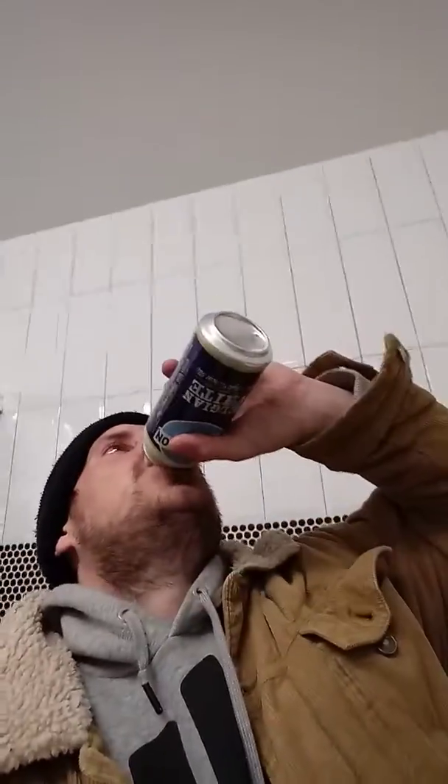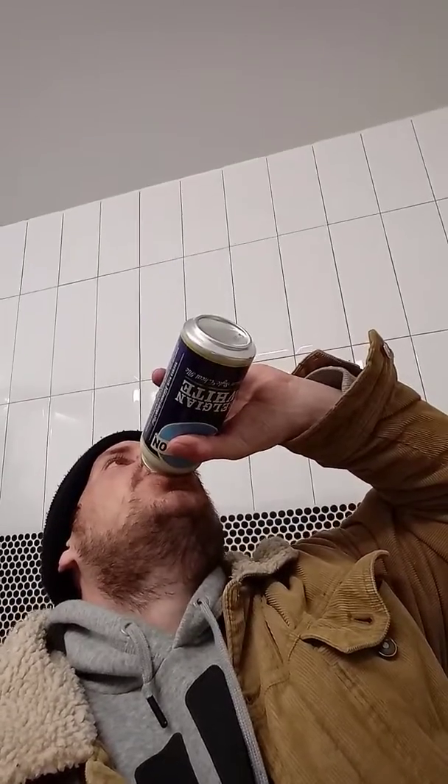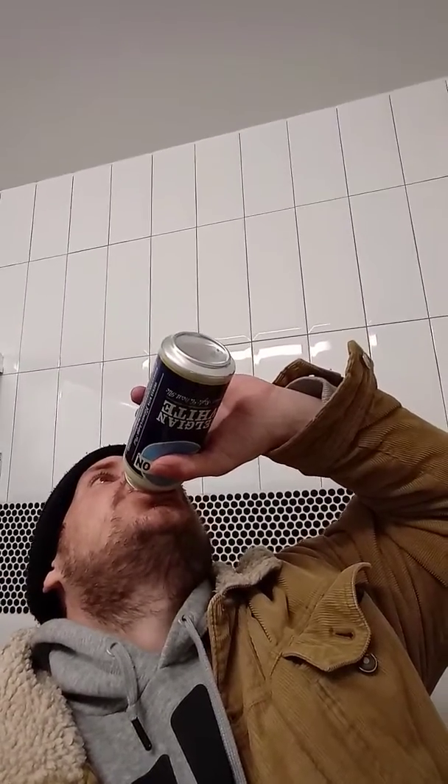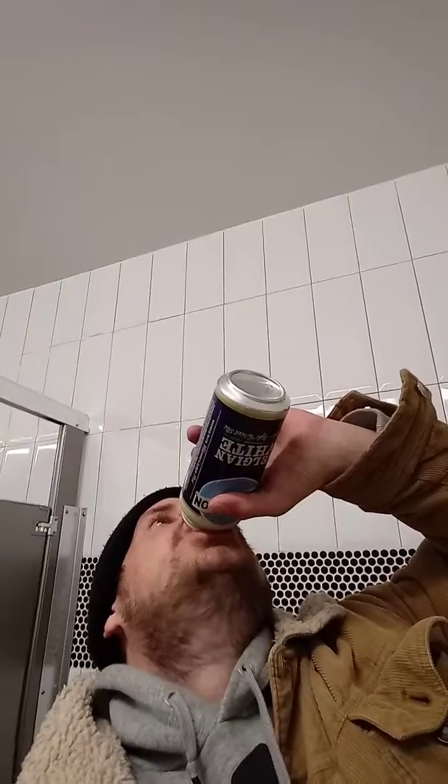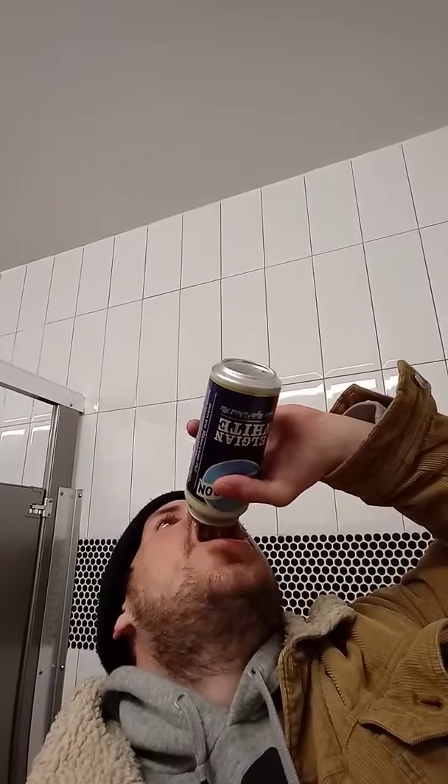Oh my God. Seems like it got some foam on the bottom — nothing we can do about that. Cheers.